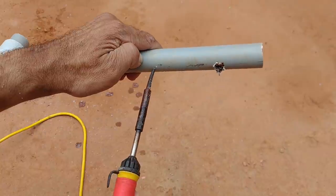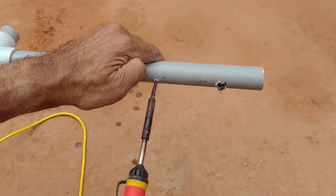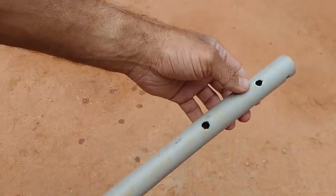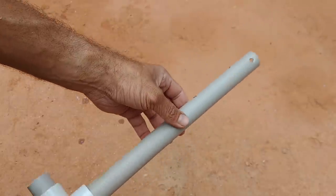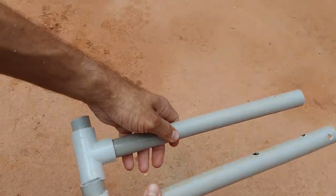Let's see what we have — in the middle of 10 cms we have a hole. You can see how many holes we have in the middle at 10 cm spacing.